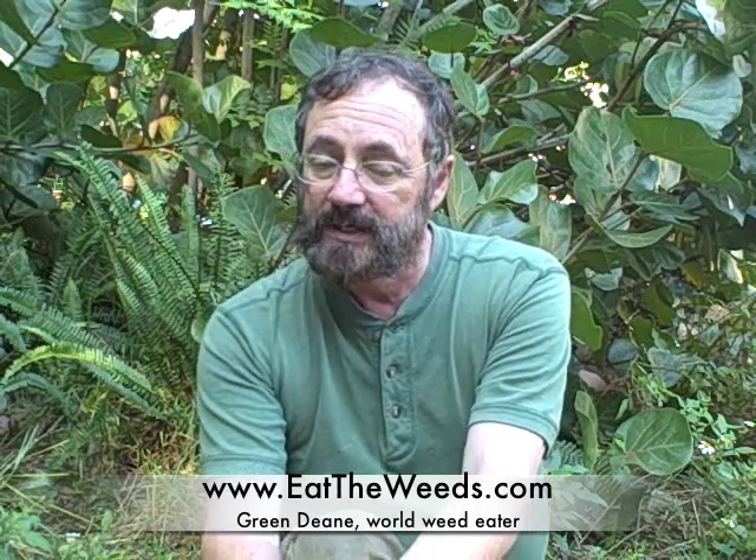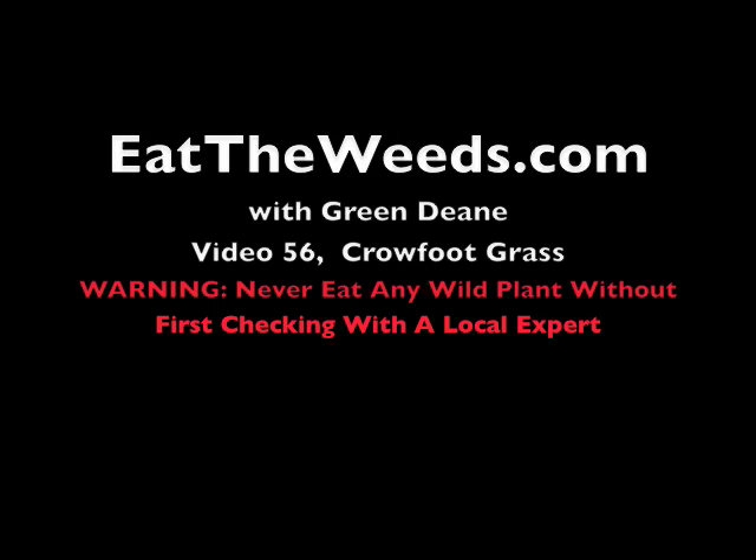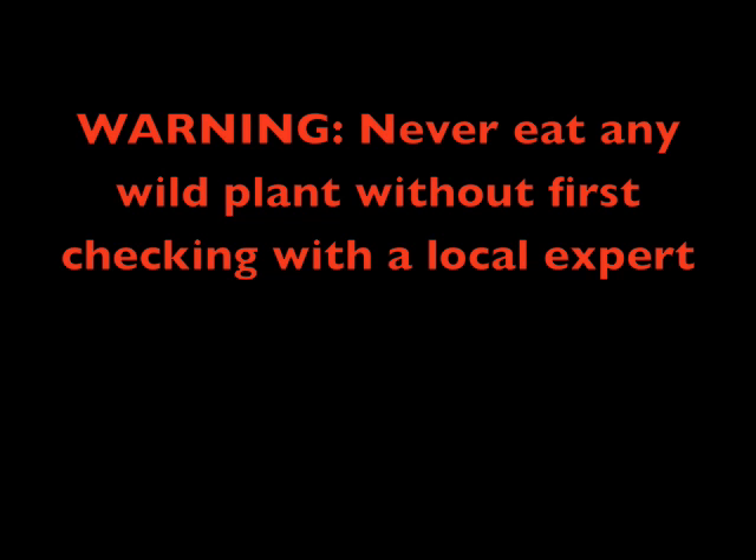Crowfoot grass is easy to identify, easy to collect, easy to winnow, easy to prepare, and easy to eat. And it's easy on the tummy. So it's good all around - I enjoy it. Thank you for joining me here in my 56th video at eattheweeds.com. If you want to learn more about crowfoot grass, go to Eat the Weeds and read about it, and about 160 other edible plants as well. So until next time, this is Green Dean. I want you to think green, I want you to eat green - and that includes, occasionally, some crowfoot grass. Toodles. I'll see you next time.